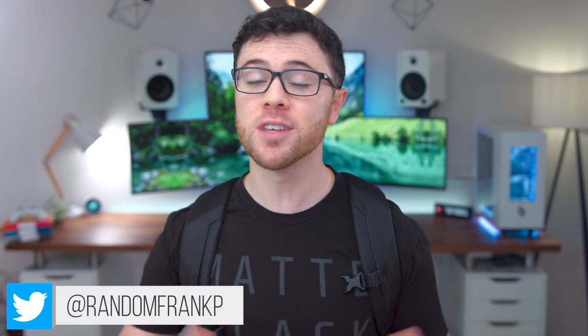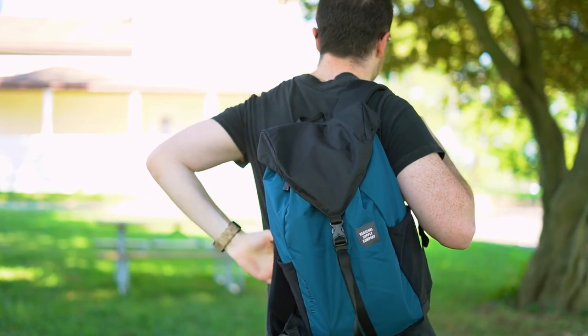What's up guys, I'm RandomFrankP, back with a what's in my tech bag video for summer 2018. I try to do these every year to show you what I'm bringing with me to events and stuff like that. I will have my back to school tech video dropping in less than a week. Before this video, showing you guys all the tech and all the things that I bring with me if I'm going to an event or I'm traveling somewhere.